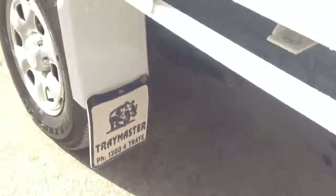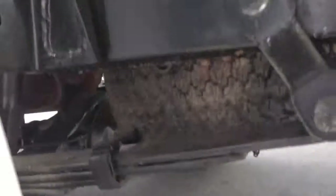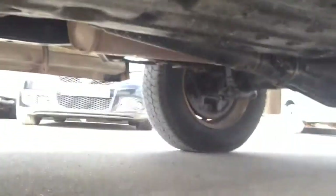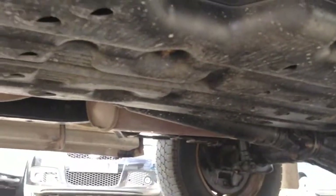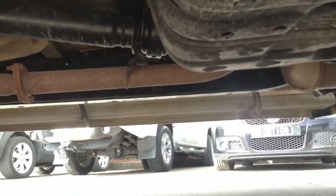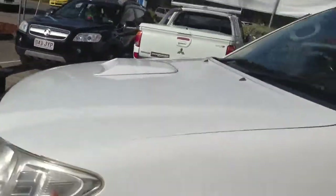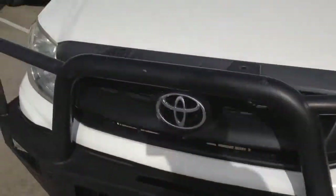On this side underneath the car — yep, so that's basically the exterior of our Hilux.